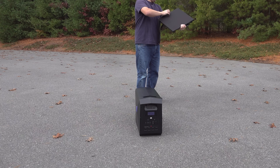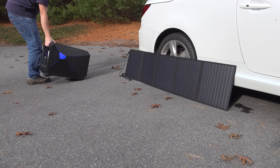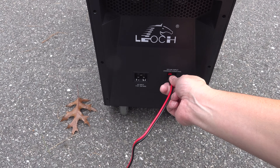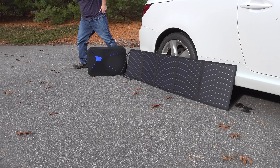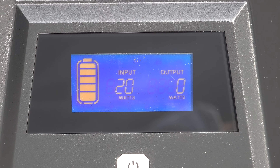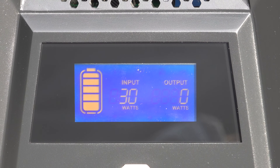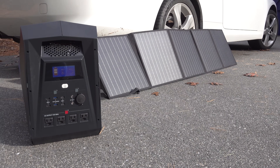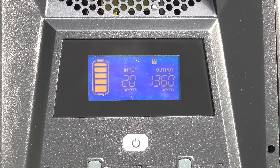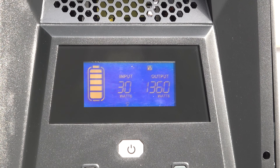I wanted to test out the solar charging abilities of the Leoc. With a unit this size, you're likely either going to build it in or use it as your central power station. Here I'm using the 100 watt solar panel from Leoc, which connects easily to the back using the included Anderson PowerPole type connector. It's a really cloudy day — fall in Massachusetts — so we're not getting a lot of sun. I eventually got some and it was getting between 20 and 30 watts of input. The unit is capable of handling up to 300 watts, but 20-30 was the best I could do. I still connected my electric heater to confirm the sun could charge the unit simultaneously, and things were working fine — 30 watts in with a lot of wattage going out.